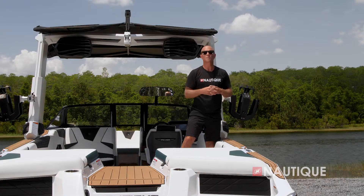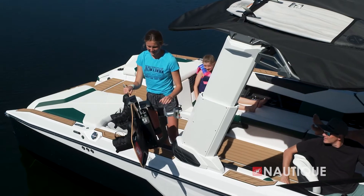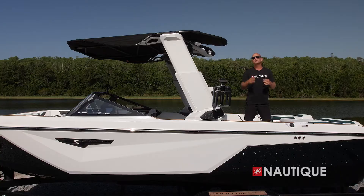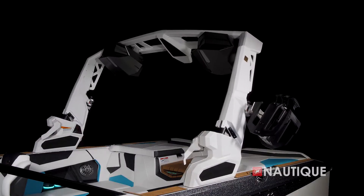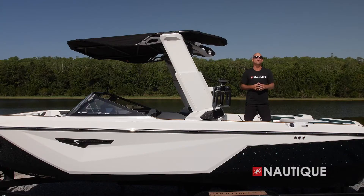We also have an optional ski pylon — it's a great place to tie off your rope whether you're skiing or tubing. With our three-hatch design we not only have easy access to the massive storage below, but we also protect the heart of the boat from water intrusion. Thanks to our integrated subfloor factory ballast we have enough space for your wakeboards, wake surfers, and all your water sports gear.